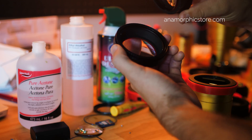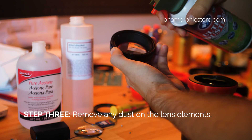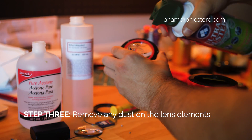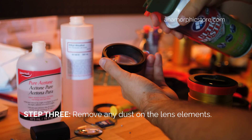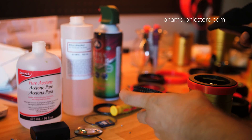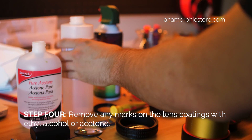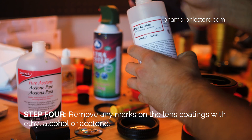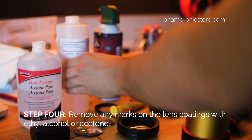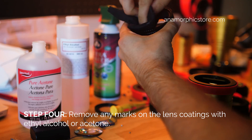Give it a couple of quick bursts of compressed air, and make sure to give it a good shake. If you have any issues with fingerprints or dust stains on the elements, this is where the ethyl alcohol comes in. It's a really useful secret for cleaning any lens that has a lot of reflective coating — you just wipe it down and it almost melts away.